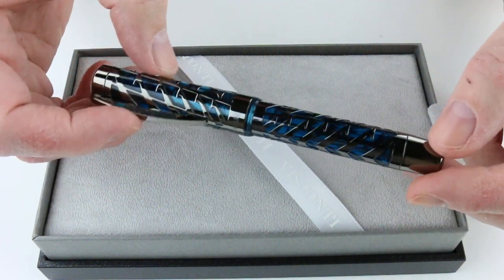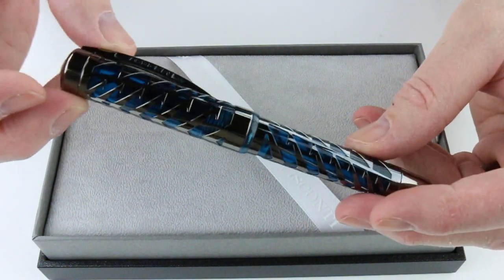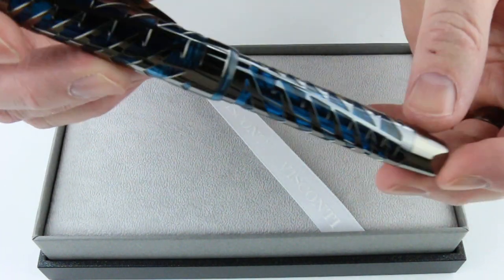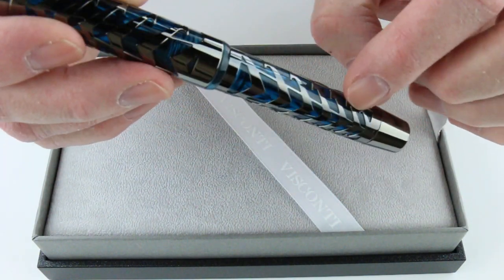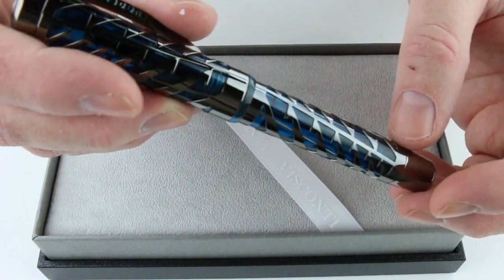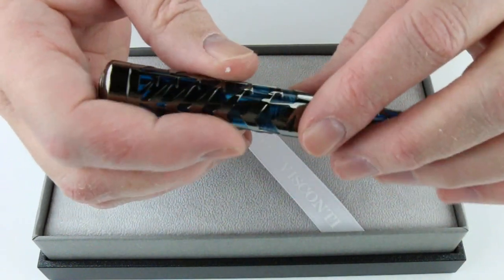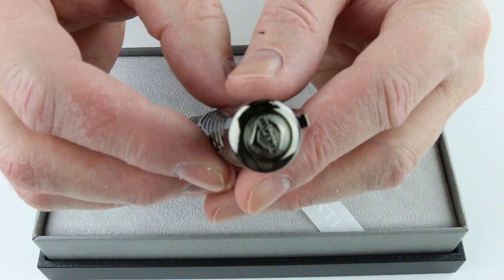This happens to be the blue moon color. It has a black ion plated trim with a teal color blue demonstrator underneath. The outer portion of the pen is metal and it's cut with the Visconti V filigree pattern throughout the barrel and the cap. On the end of the barrel it's just a metal cap, and also the top has a metal cap. It does have the Visconti logo on the top of the cap.